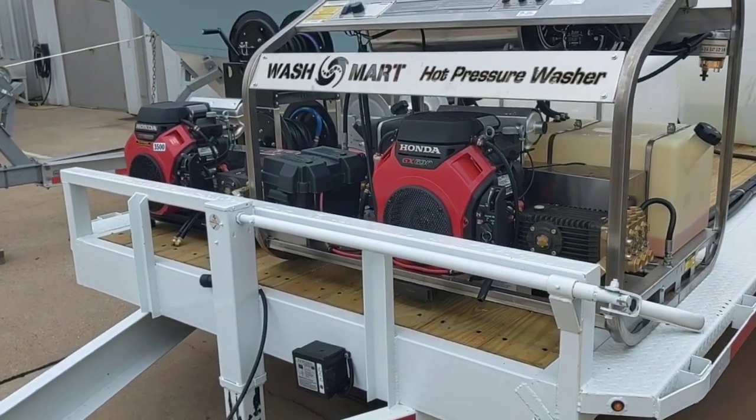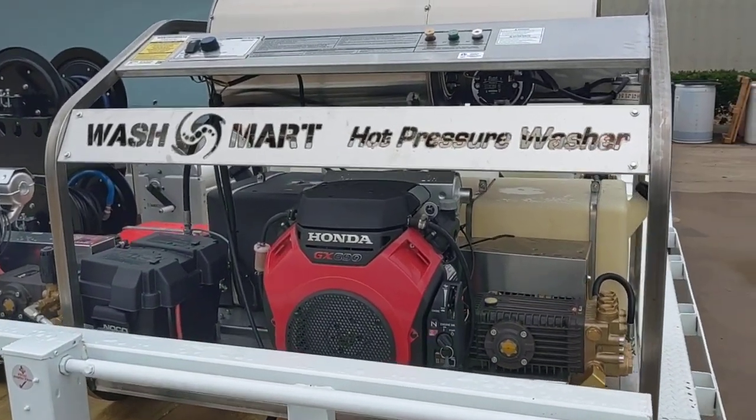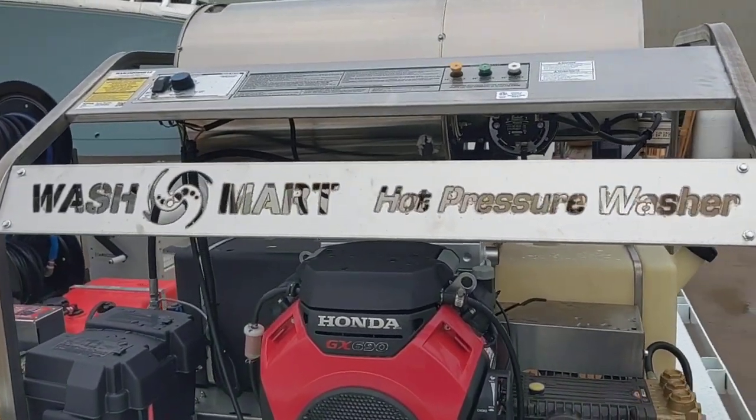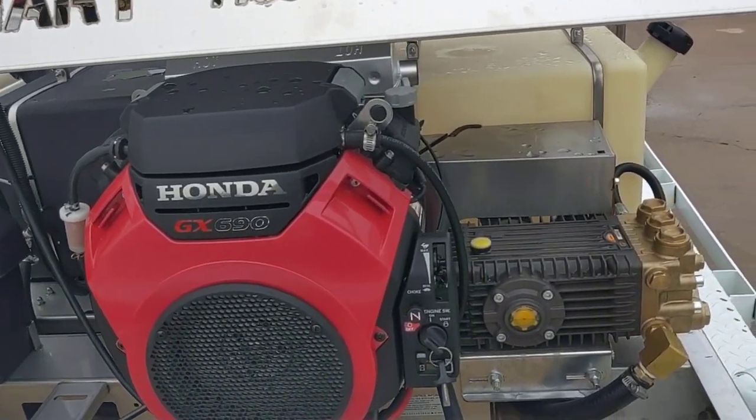This is Marco with our washers at WashMart.com. We have a 3500 PSI, 8 GPH hot water stainless steel Wash Mart machine. It's going to come with the TSF 2021 general pump.